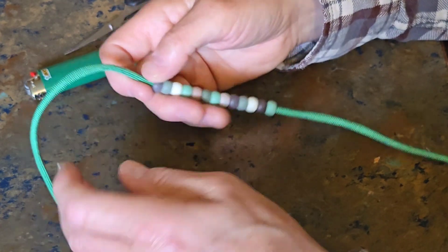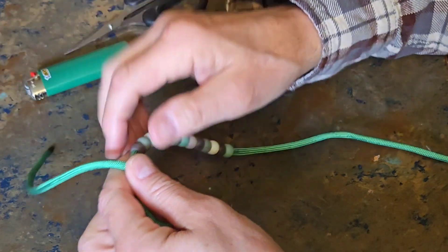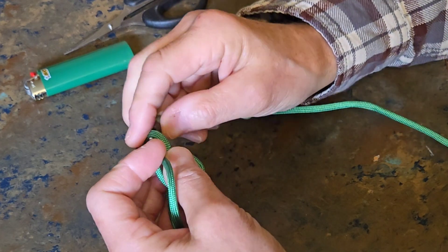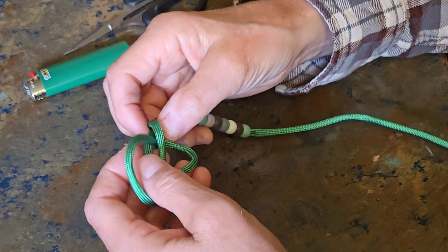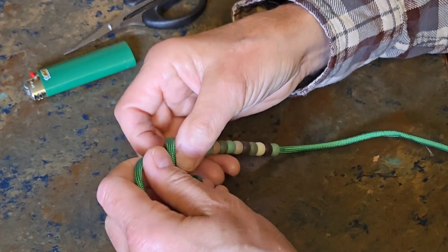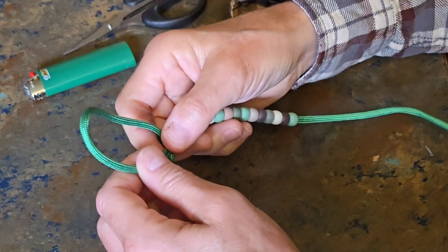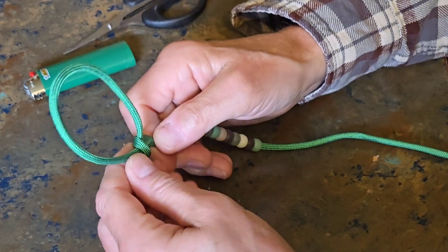Once you get all 13 beads onto the paracord, tie a bowline hitch in one end of the cord. A bowline hitch is a fantastic knot. You should know the classic dozen or so knots that are important in survival. If you don't know those, search this channel for those knots. Once you get that, then you can tighten it down.